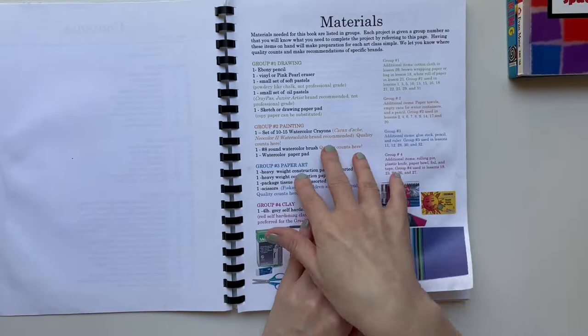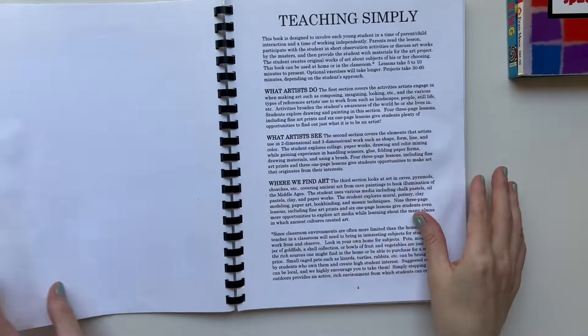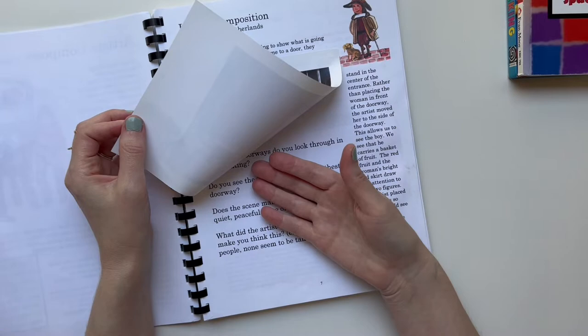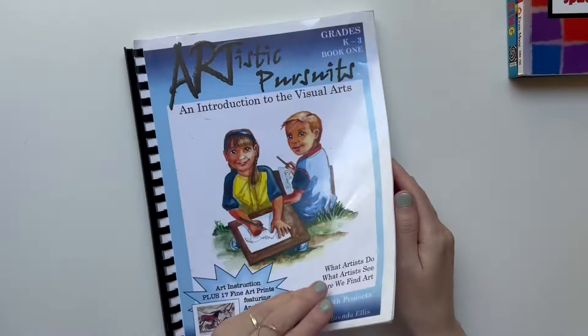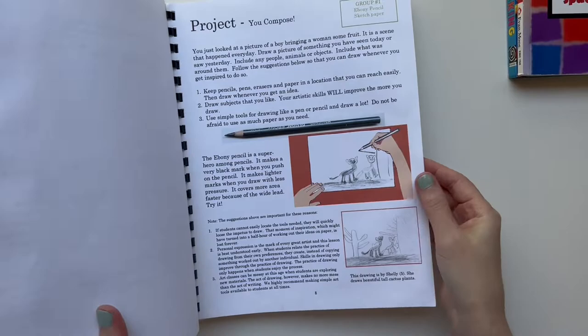We went ahead and bought all the supplies. I think we did this in kindergarten, first, or second grade — those younger grades kind of blend together since we didn't do art for as long as we do now. The book has lessons where you read about a concept, look at the composition, and flip a panel. The reason it wasn't as useful to me in younger grades was because my daughter was bored with the reading — it incorporates art history with projects and she wasn't ready for that part.